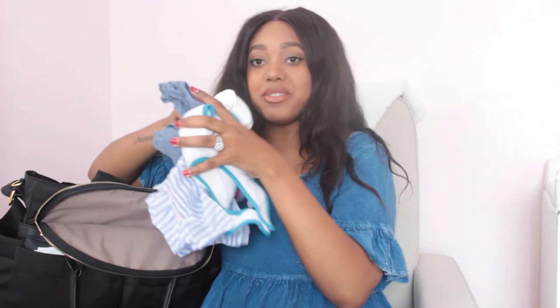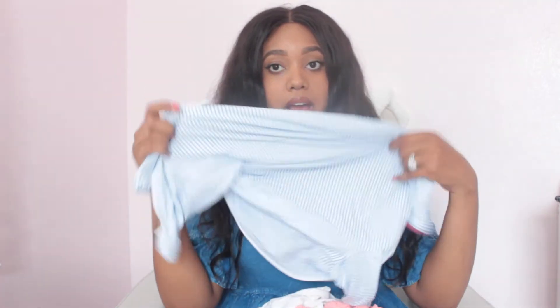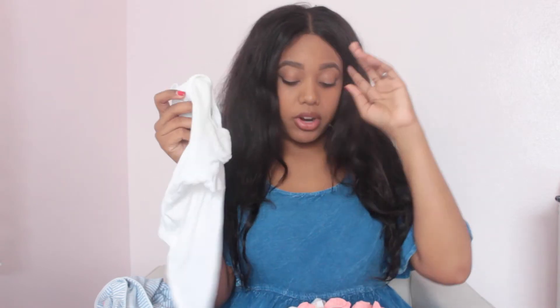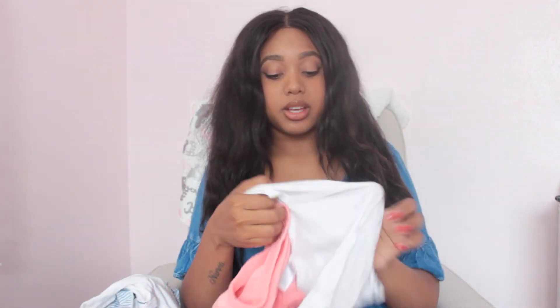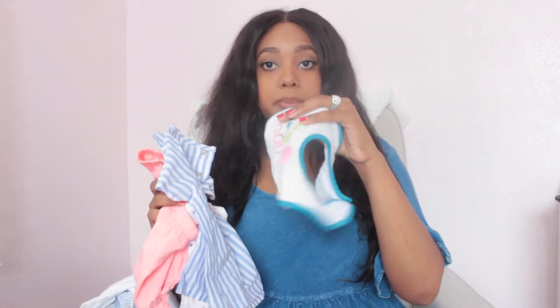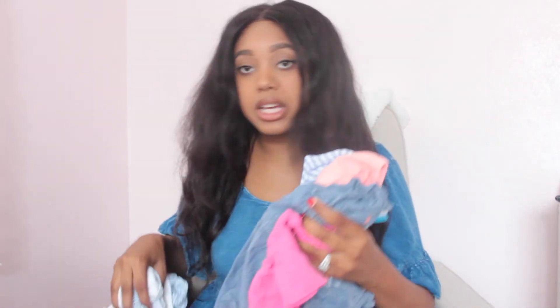And then we just have a ton of clothes — backups for when we're out and about. A pair of socks. I just have a ton of outfits in here. I have something to wear if it's late and we're out to eat and I want to change her into sleeping clothes, because if she falls asleep she's probably out for the night. Extra onesies — you can never have enough. Sometimes she has a blowout at the store and then has another blowout, so I like to have a few options. These little shorts go with a polka dot tank top, and there's also a second shirt option with blue stripes. And then extra bibs and another little onesie. That's all that's in the main compartment.